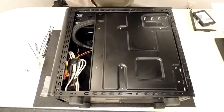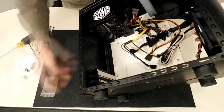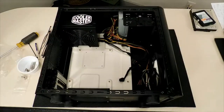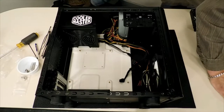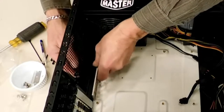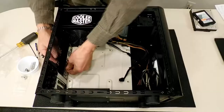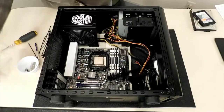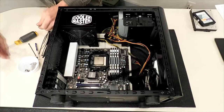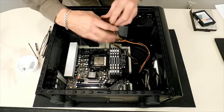Flip it over and get the screws in the other side of the DVD drive. Turn it back over. Let's go ahead and put the motherboard in. First I need a back plate, and then the motherboard. Let me get out the motherboard screws.